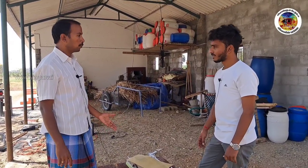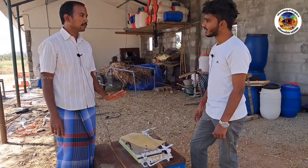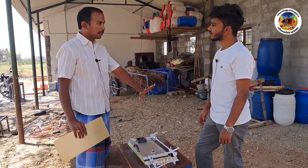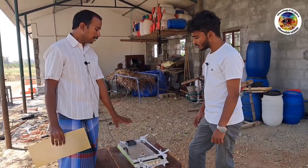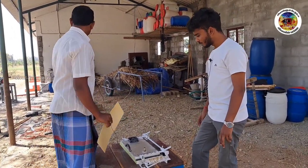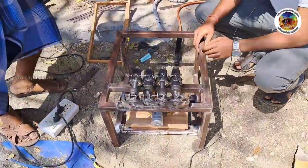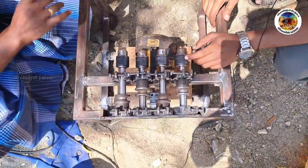Then we can support you. If you have a workshop, you know what you are doing. If you look at this, the accuracy is at the engineering level. If you look at this setup, you can do it. You can use some holes in the frame.